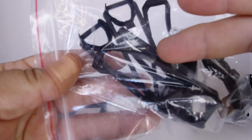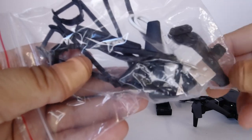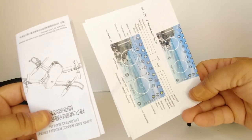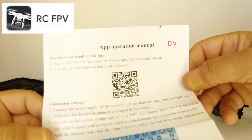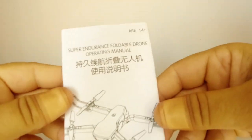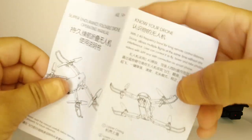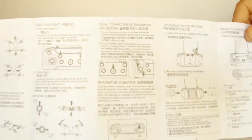All that's left in the case is some accessories: prop guards — which I never use — two different A and B props, a USB charger cable, and a Phillips screwdriver. We also have two pieces of paperwork: one for the app, which you can download with a QR code or by searching RCFPV in the App Store or Google Play, and a quick-start guide in English and Chinese with all the controls and information you need.